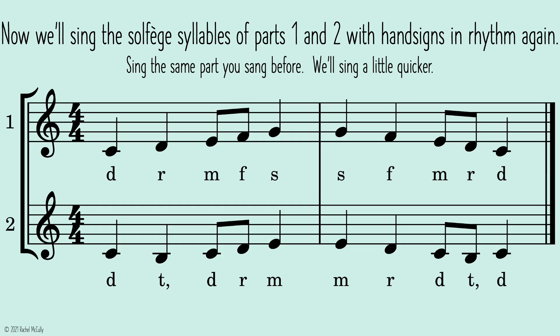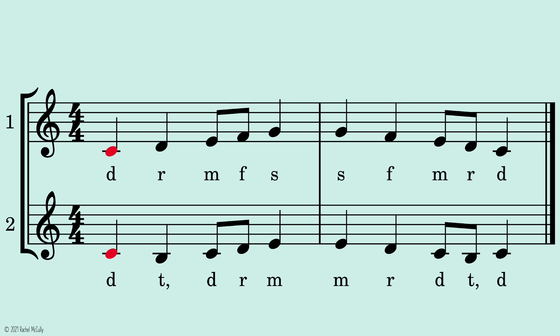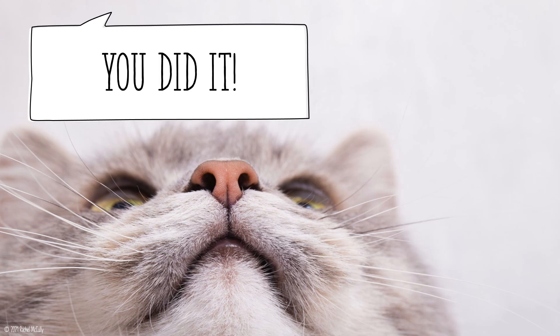Now we'll sing the solfege syllables of parts one and two with hand signs in rhythm again. Sing the same part you sang before. We'll sing a little quicker. Two, ready, go. You did it!